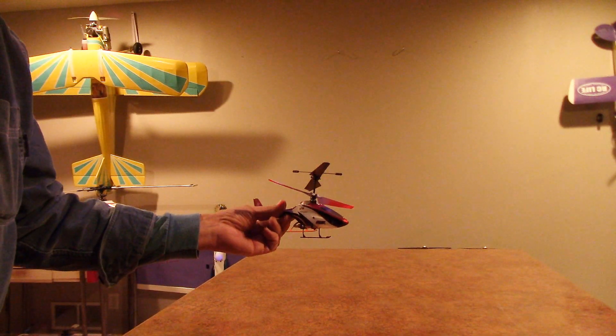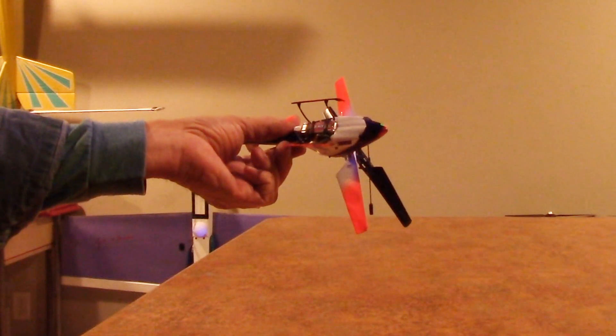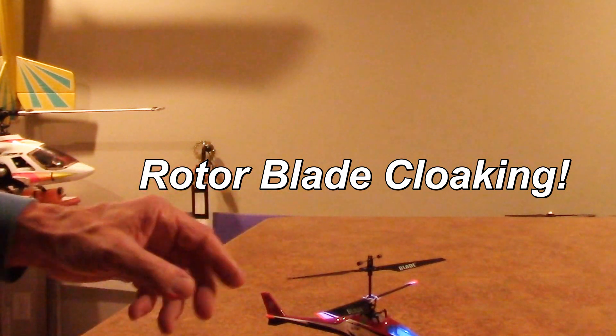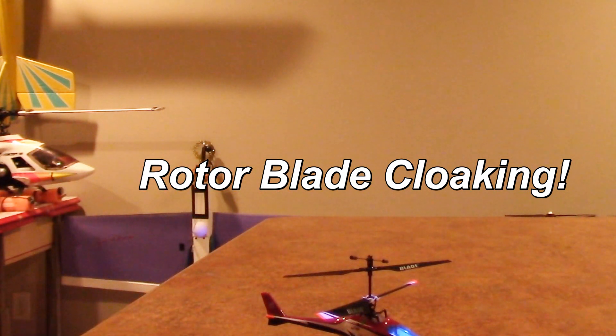Here's the trick to hide the top blade: just paint the top blade black. And when you turn out the lights, no top blade. Here we go.